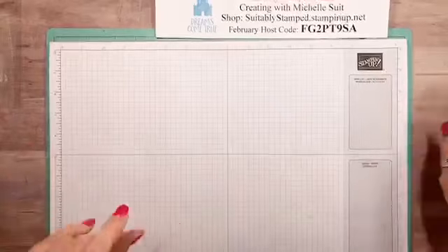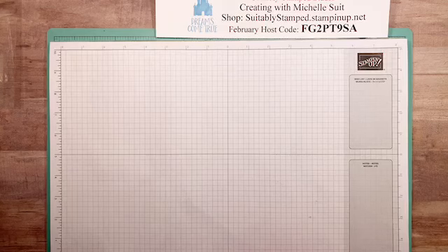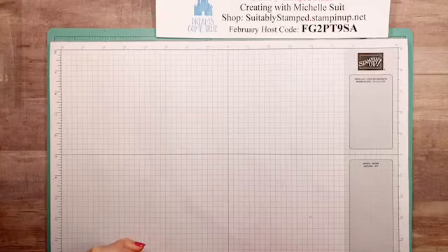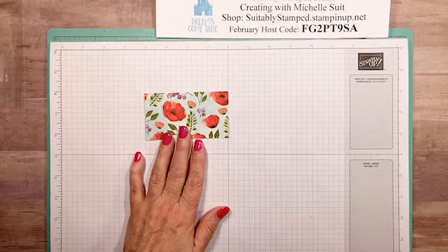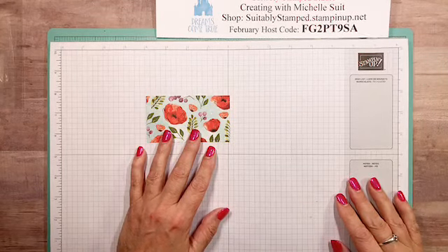Hey everybody, welcome in! Happy Sunday to you. Creating live — it's a date at eight. Hey Lorraine, good to see you sweetie. Giving everybody a few seconds to find us tonight. It was gorgeous here today and it put me in the mood for poppies. I actually did a four-mile walk today and it felt so good. We're gonna be doing some flowers — my tulips are coming up outside, can you believe it? Poor mother nature!